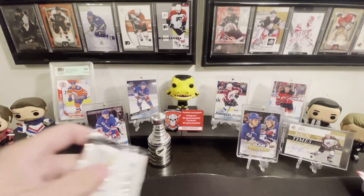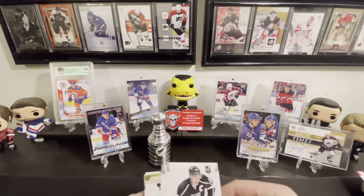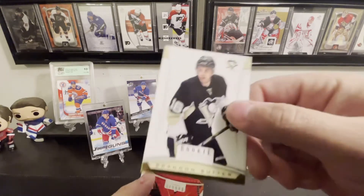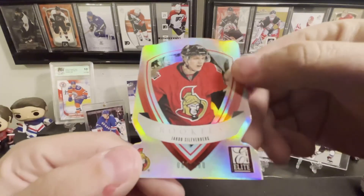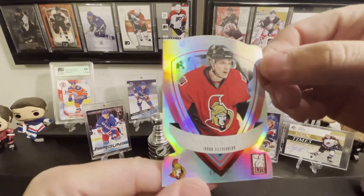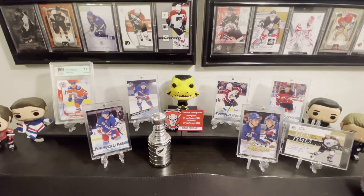All right, second-to-last pack — let's see what we got. Looks like we've got a die cut of some sort. We got Dustin Brown, Brandon Saad, and Scott Clemmensen — that's a lot of red. And then here we go, we got our die cut of Jacob Silverberg. I actually didn't even know he was on Ottawa — I always thought he was a Duck. That's numbered to 100, so this is really cool — Aspirations. Very cool, nice little die cut action there.